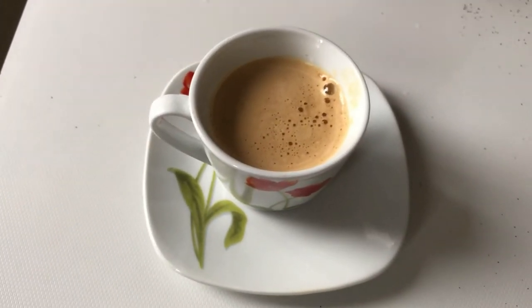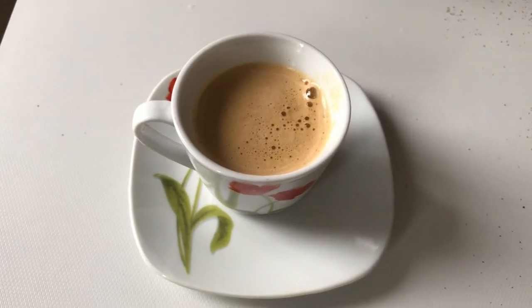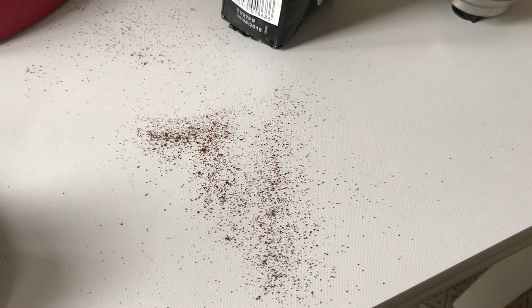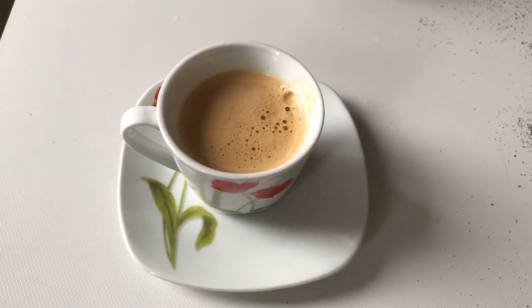Guys, I am seriously impressed! Look how professional that looks — that's amazing! So this was my attempt at getting the coffee out of the bag. But yay! So good!